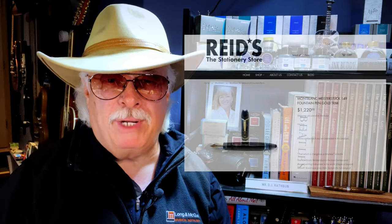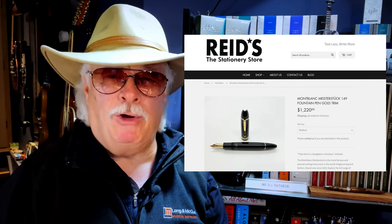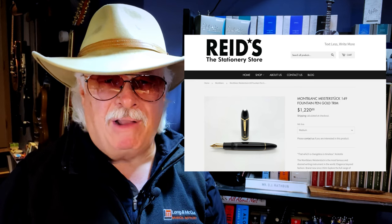On to today's fountain pen review. I've often been asked why I don't review more expensive fountain pens like Montblanc, Montegrappa, Aurora, and high-end Leonardos. The simple answer is I can't afford them — a Montblanc 149 is currently $1,220 Canadian at my local pen shop. I can't even afford to have them unlock the glass case to look at one.